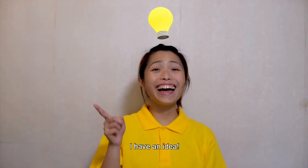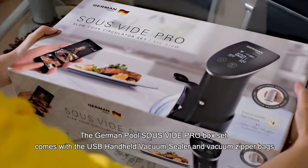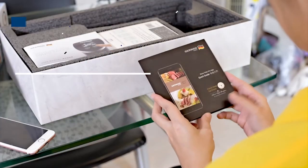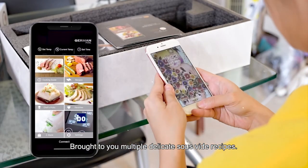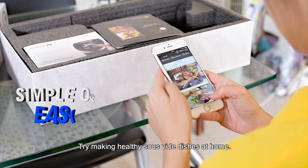I have an idea. The German Pool sous vide pro box set comes with a USB handheld vacuum sealer and vacuum zipper bags. It brings you multiple delicate sous vide recipes. Try making healthy sous vide dishes at home.